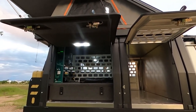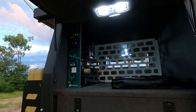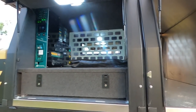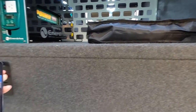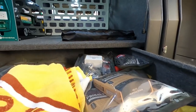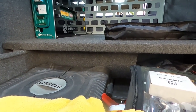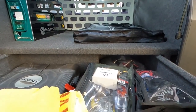Moving on to the large rear canopy. I didn't want all the electrical gear in with Mars, so that was why a second box was added. Dynamic put in all this drawer system — it's quite deep and goes a long way back. The cutout in the middle is just because of the lithium battery that sits at the back.